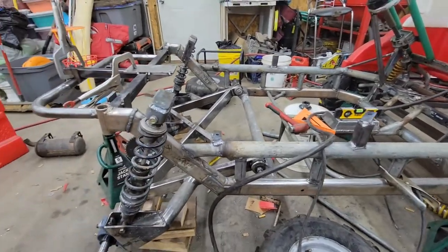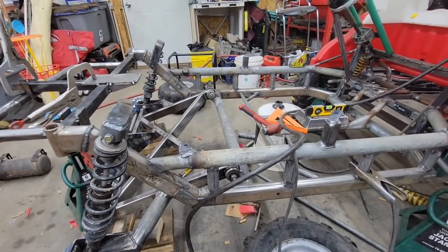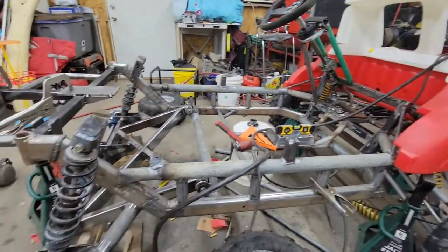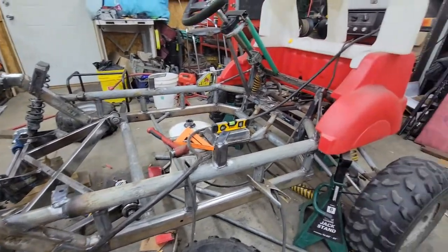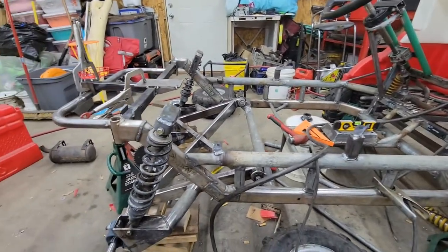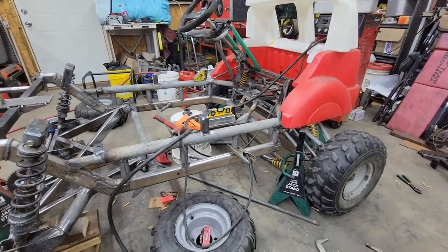I also wanted to touch on how I'm registering it. Where I live, it only requires me to create a monetized list of the parts I used, contact the DNR — which I have already done — get it inspected, and they give me a VIN and a title. Then I can drive it on basically any county road, which should be pretty sweet.